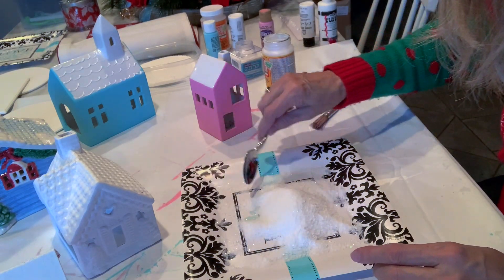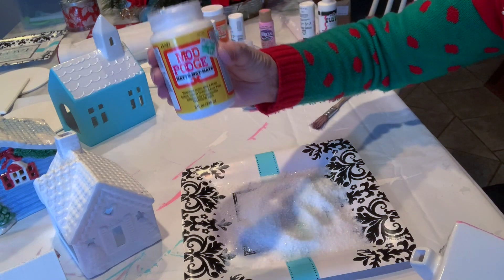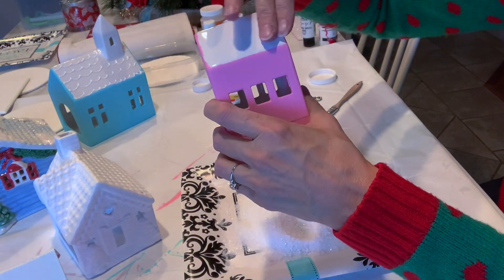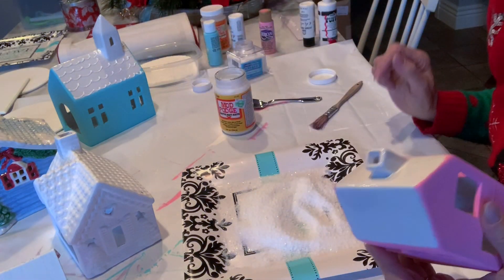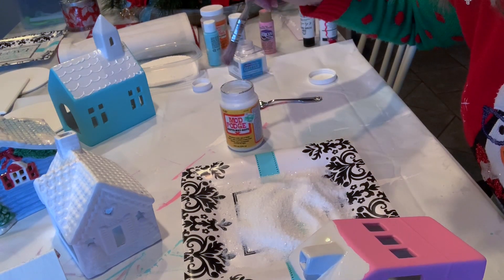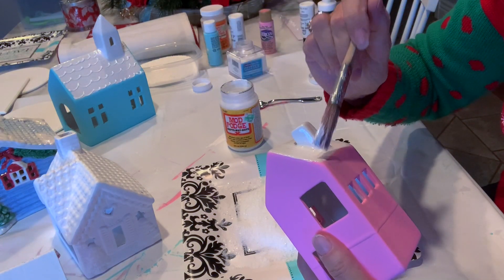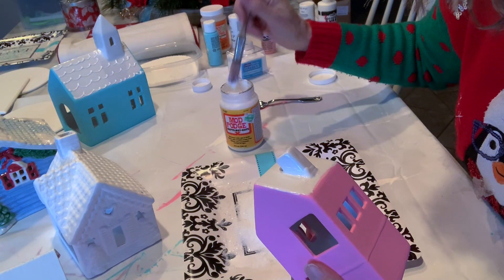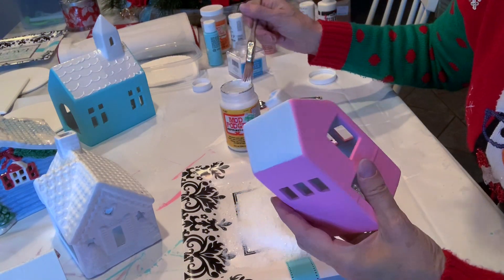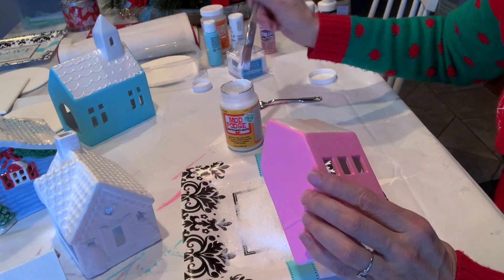You want your snow to have some glitter to it. The simple task is to take Mod Podge and paint the roofs and the chimney with it. Then I'm going to sprinkle on the snow mixture. This is kind of imprecise and it doesn't have to look perfect — the snow will cover up the Mod Podge. You just want to get all the areas covered thoroughly with a nice layer so the snow can stick.